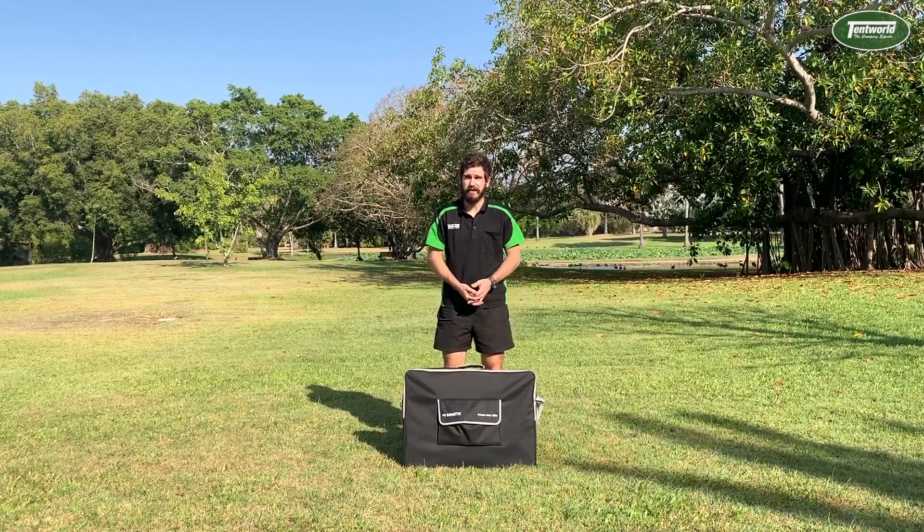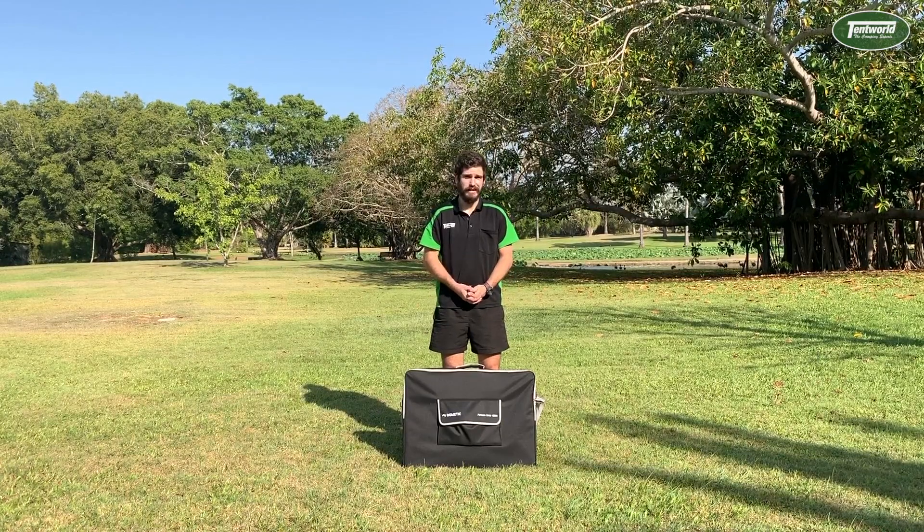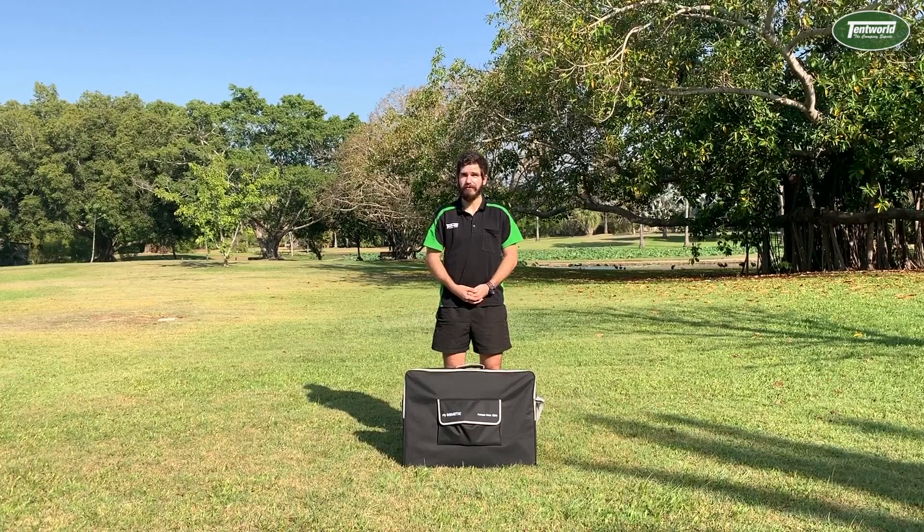Compacting down to a nice 14 kilos, this is a very portable and very affordable solar panel for your next camping or touring needs. If you want to find out more information, pop into one of our 14 locations or jump online at tentworld.com.au.